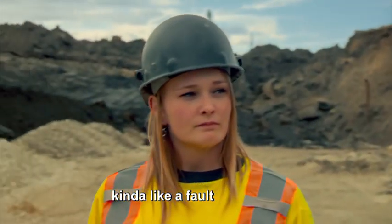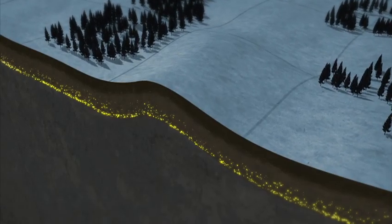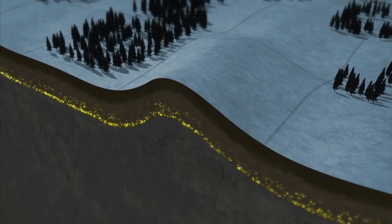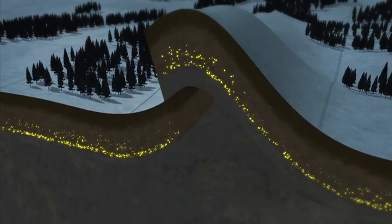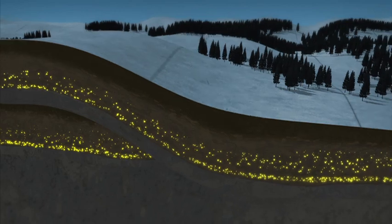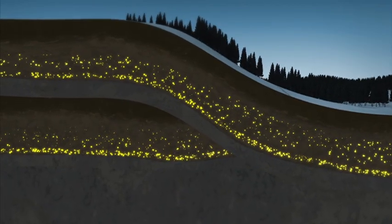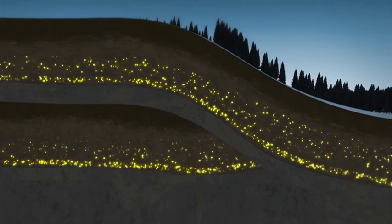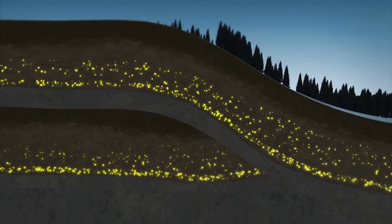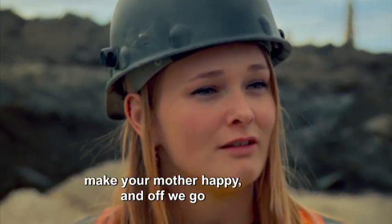The bedrock was kind of like a fault. Millions of years ago, pressure in the earth's crust caused a section of bedrock and pay dirt to buckle, eventually forcing one section to rise up and over another — giving Tony a bonus two layers of gold-rich pay dirt. Well, bang it through the trommel, make your mother happy, and off we go — make some money!